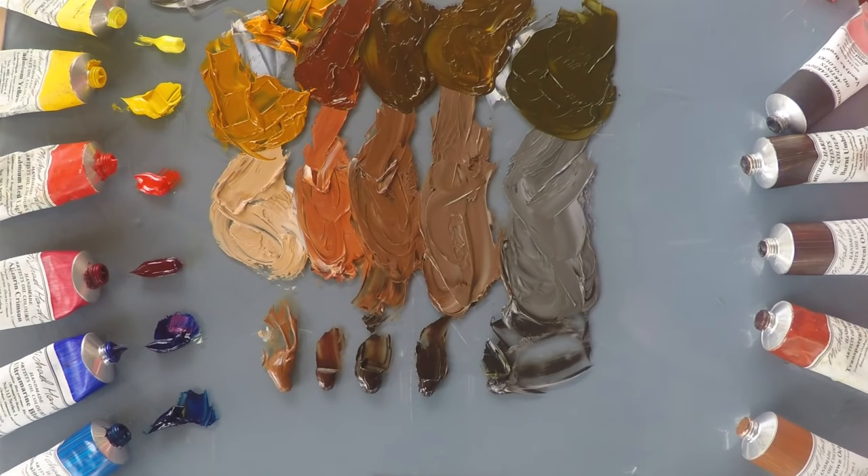When you're trying to select a brown, I often find it quite confusing and I'm not sure where to start or which brown is useful for which job. So I hope this is helpful in figuring out which one you want.